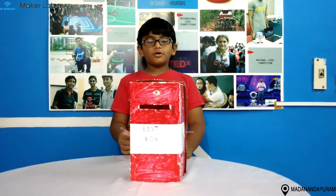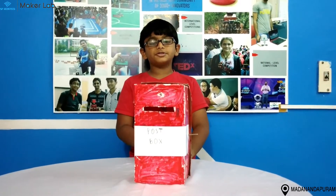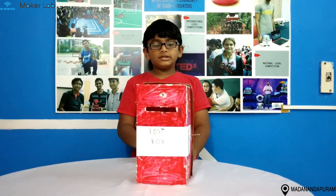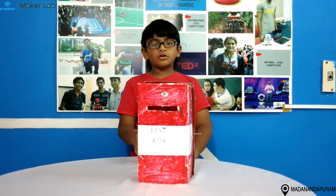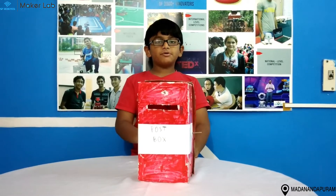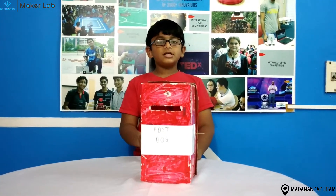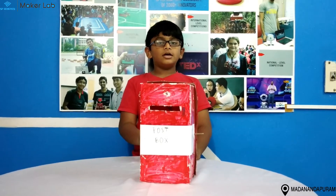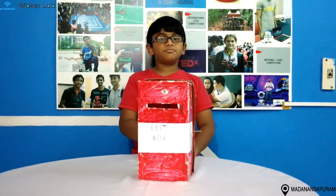So the working model is, when someone comes to put in the post, the sensor will sense the post and the buzzer will buzz. There is another sensor on the bottom of the post box which will sense the post and the LED will glow, indicating there is a post in the post box.